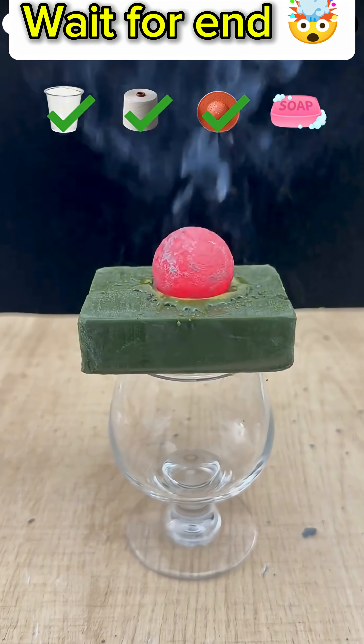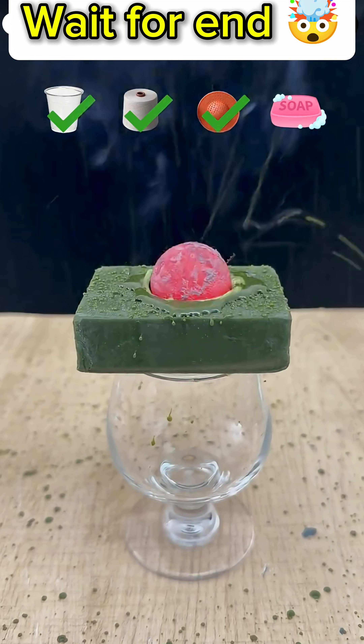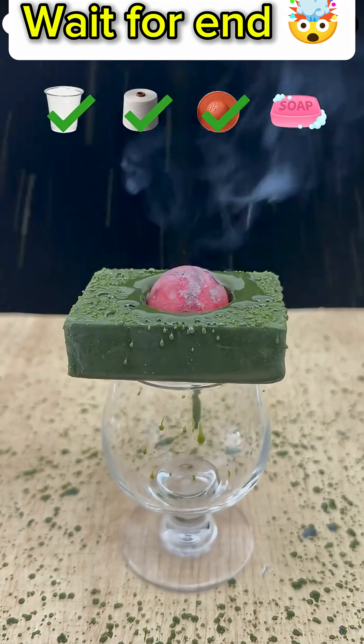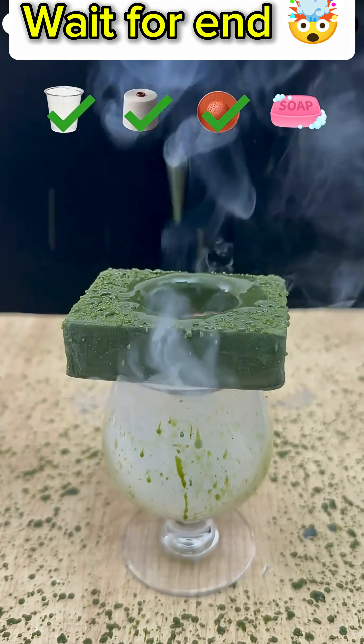The final item is this piece of green foam, often used in floral arrangements. As soon as the hot ball is placed on the foam, smoke begins to rise. But unlike the other items, it doesn't burn — it only starts to melt. The heat liquefies the foam, causing it to drip down.